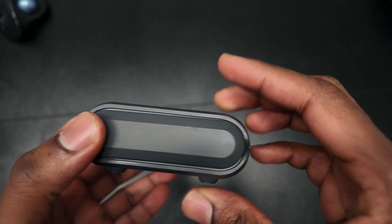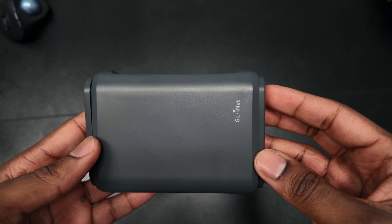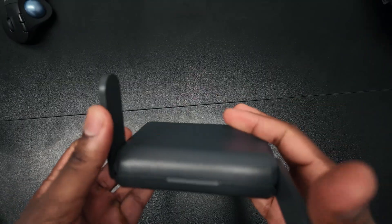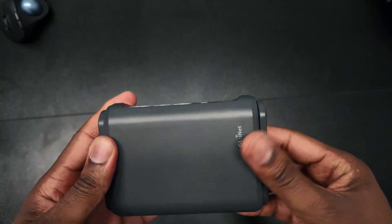It costs about $100 depending on where you buy it. It supports Wi-Fi 6, it's compact, lightweight, and super portable — perfect for travel or a quick lab setup on the go. I really don't want to undersell this device; it's a powerful little router. For now in this build I'm just using it as a wireless access point until I outgrow it or decide to get an actual wireless access point. I might just make a dedicated video about it to dive a little deeper.